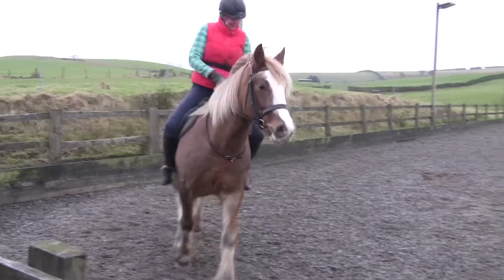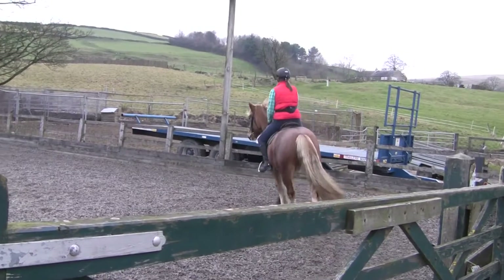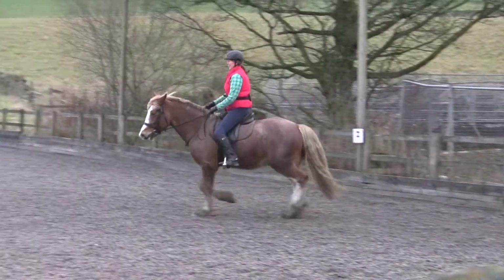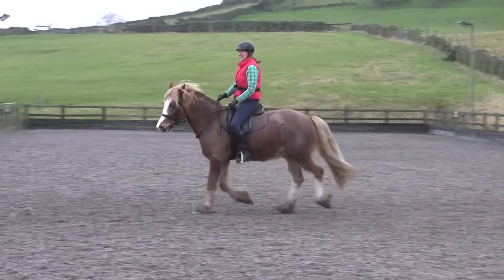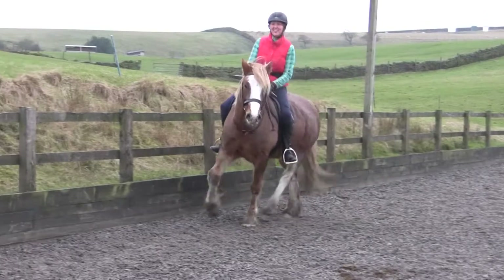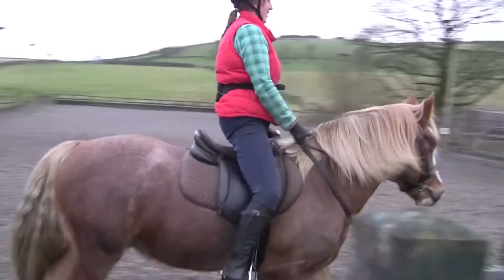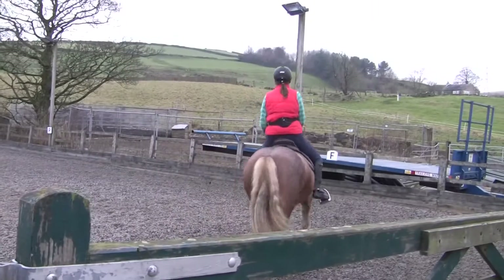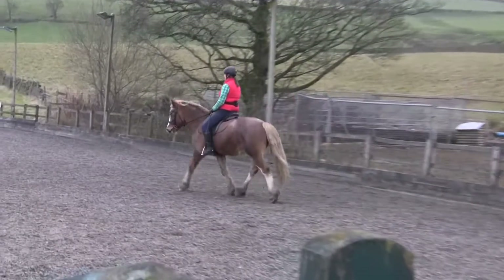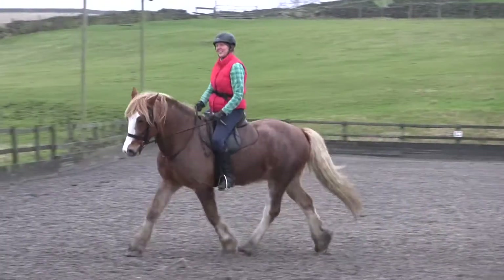A little more activity in this hind leg. Making sure your rising doesn't get lazy - that you're nice and tall with your rising from your core. Pushing yourself from your hips up rather than dragging yourself up from your legs. Using your core. That outside hand is kind of disappearing halfway up his neck. Imagine there's a little hook on his withers - just gently hook that rein into his withers and say, come on, you stay in my outside rein, and then you soften and release with my inside rein.